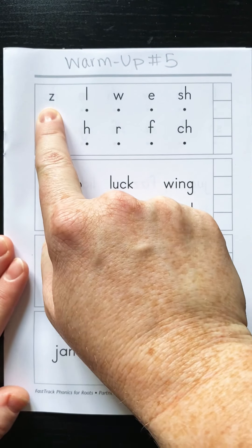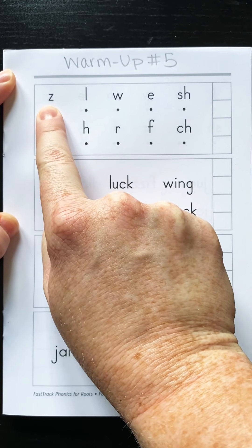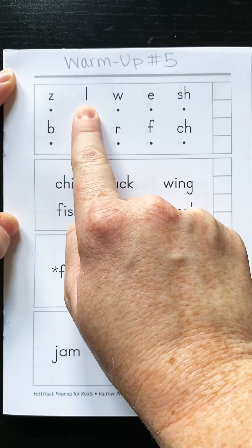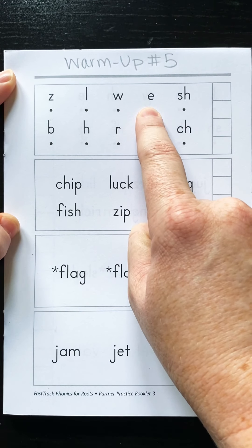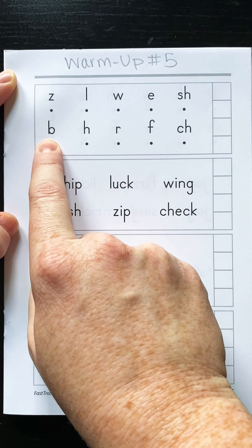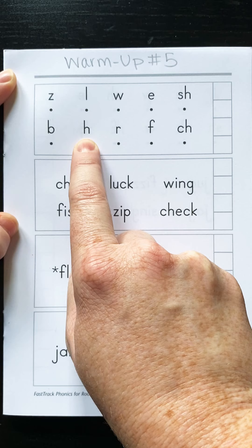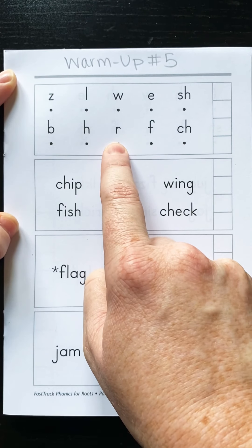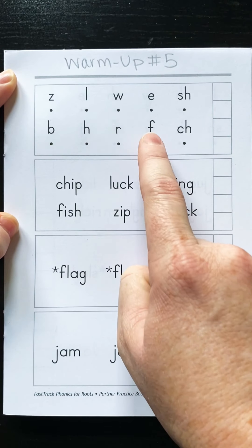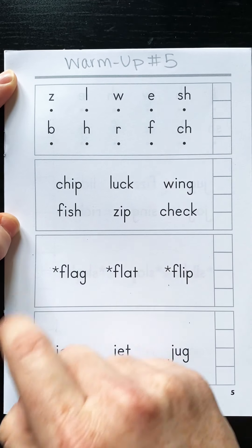So say the sound: Z, O, L, W, E, H, SH, B. Z, O, L, W, E, SH, E, R, F, T. Good.